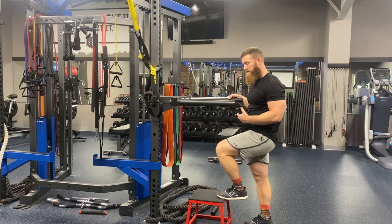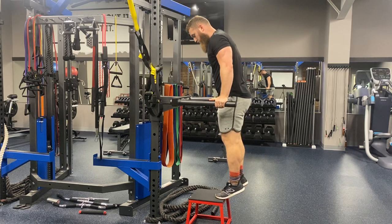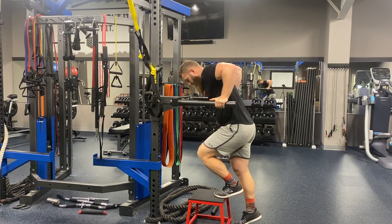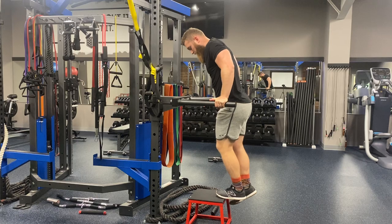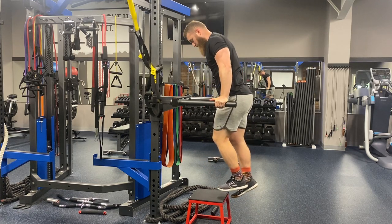I'm creating a situation or environment where I can take off a lot of that load from the eccentric. I allow myself to manage that eccentric and purely give myself tension through that concentric range. My foot is taking off load as I go down, and then I let off that load and drive through the concentric part of that rep.